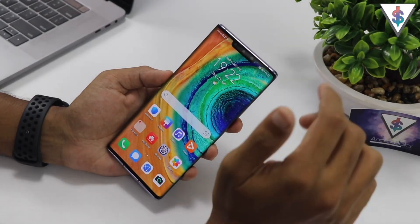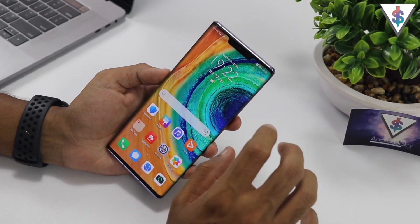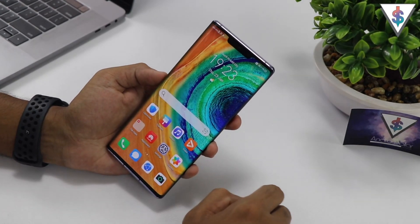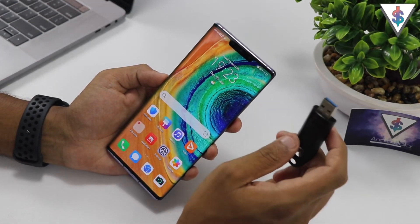The first thing you need to do is head down to the description and download the file that is given there. You can go ahead and open it up and then download it onto your computer. Once you have done that, grab a pen drive and transfer that file onto the pen drive.